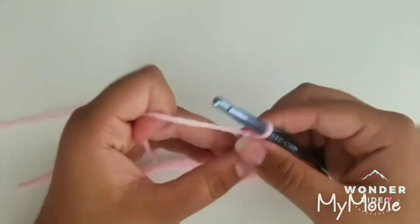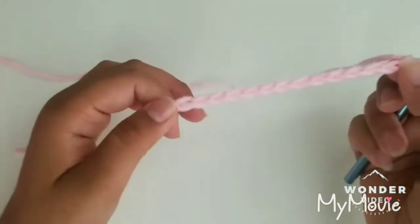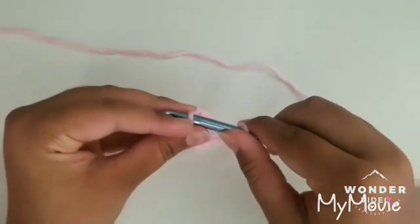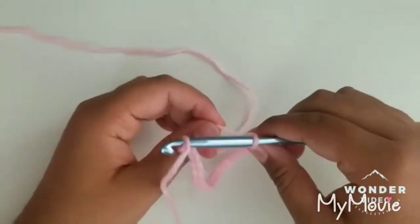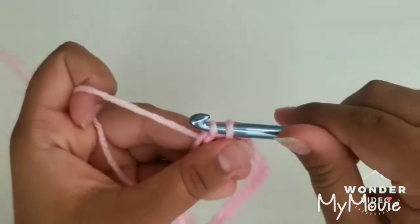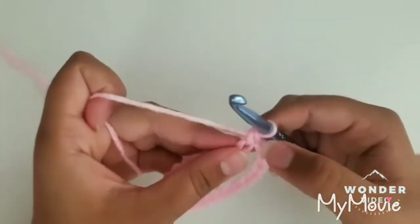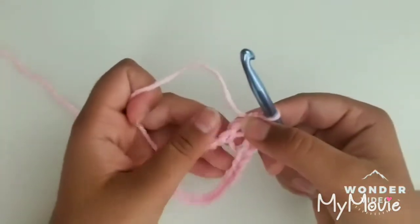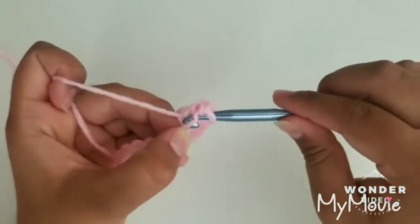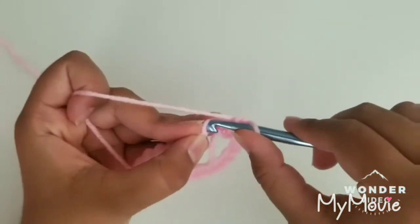We're going to join to our first stitch. Make sure your row doesn't have any twists or turns — make sure it's completely straight and find your first chain. Insert your hook into that chain. This is my last one and this is my first one. We're going to grab some yarn and pull through. We're not going to slip stitch — instead we're going to be doing a single crochet. So we have two loops on our hook; we're going to grab our yarn and pull through both of them.